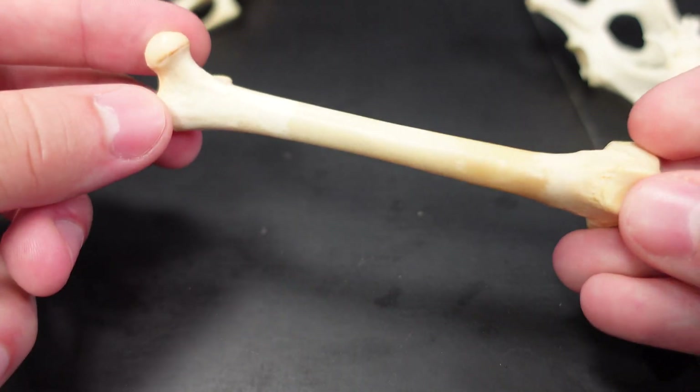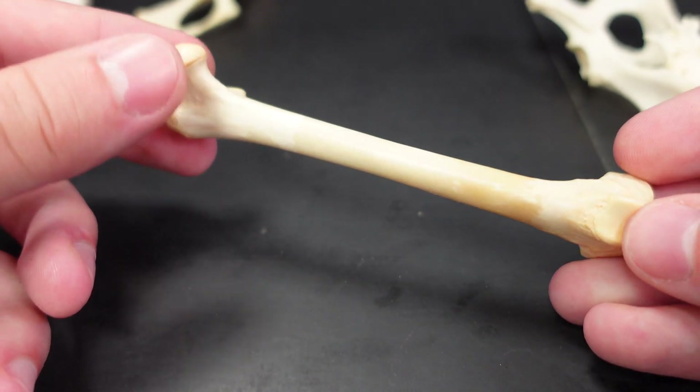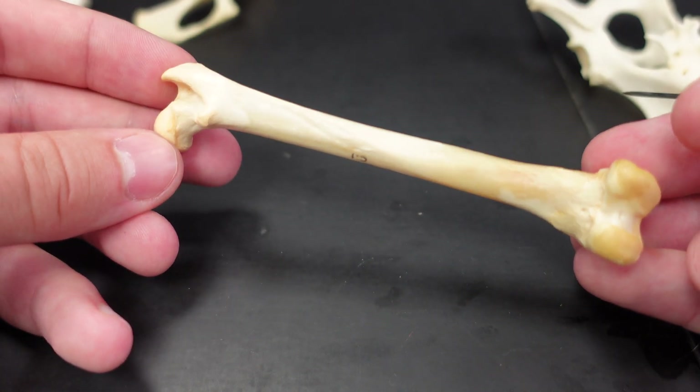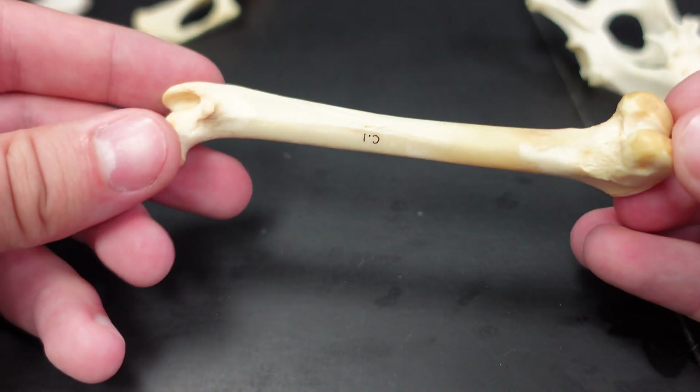I can show you a cat femur — it is almost identical, just a little shorter. Otherwise you can identify all those same features on this cat femur. Now let's move on to a tibia.